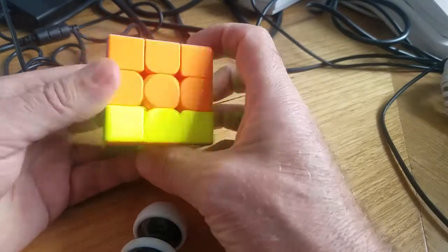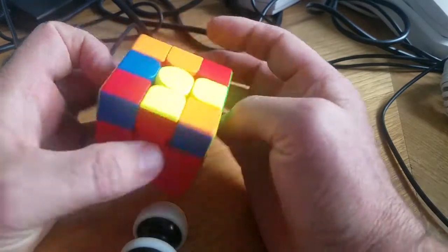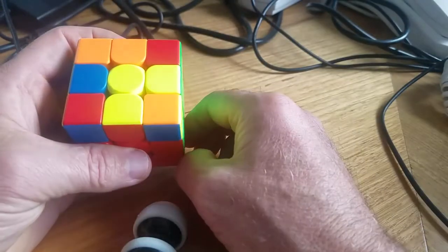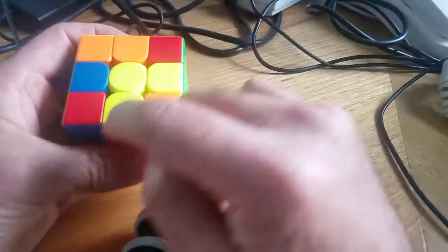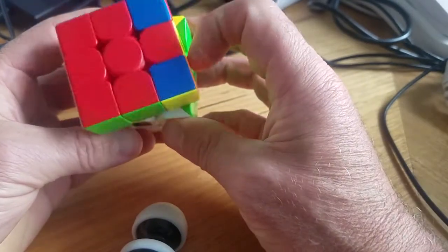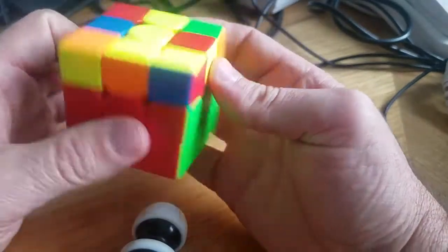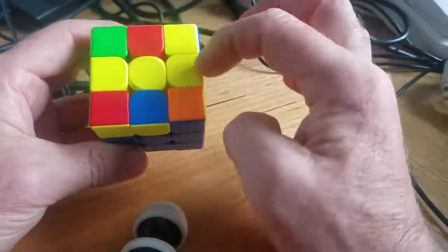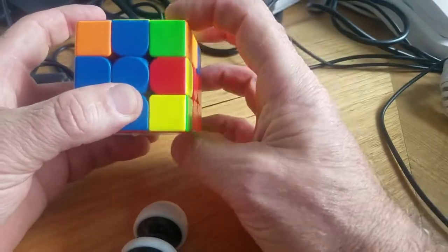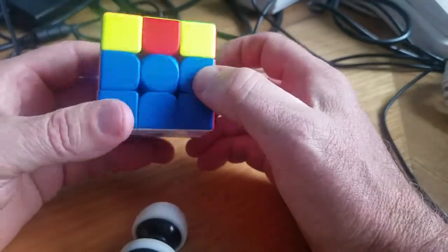Look at that — second layer done! Now this is the one I hate — you have to turn it upside down and look at the top. We want to solve for a yellow cross. Best thing you can do: if you start with a little corner piece like this, orientate like that, then run down, up, across, down, across, and rotate. We've got a straight across — orientate straight across, do it again, and again until we get a cross. Look at that — we got the cross!